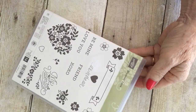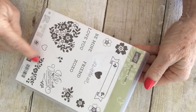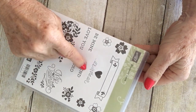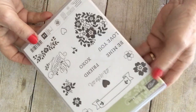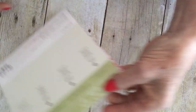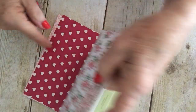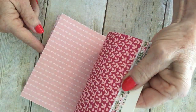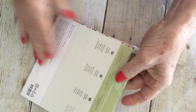This is the stamp set that we used. It's called Blooming Love. And I used this little stamp here and several of the Be Mine, Love You, whatever — it's really a cute set. And then I've used the Love Blossoms DSP Stack. I've got to order more of this. It's just so pretty for so many different things. So this is what I'm using.